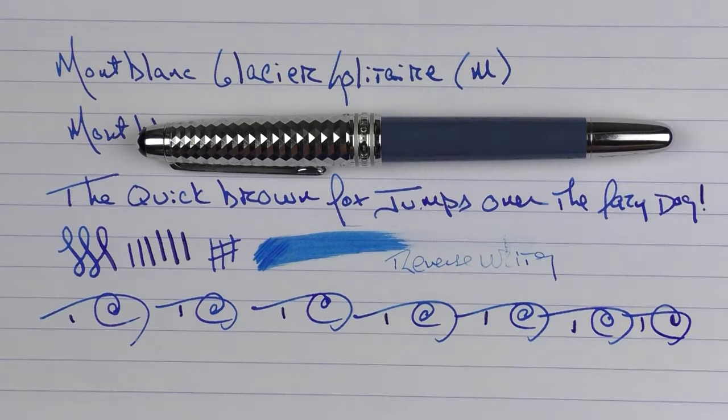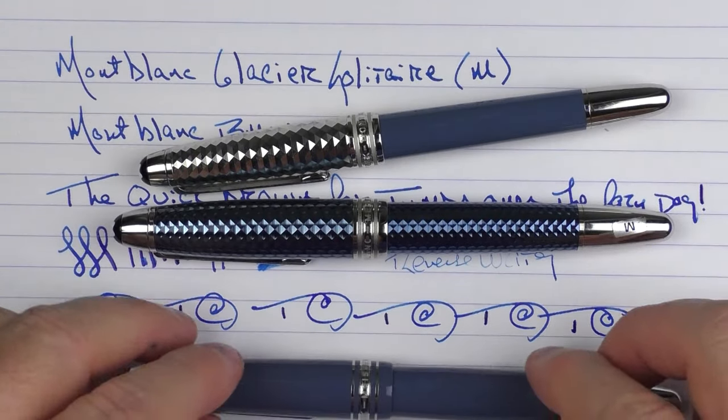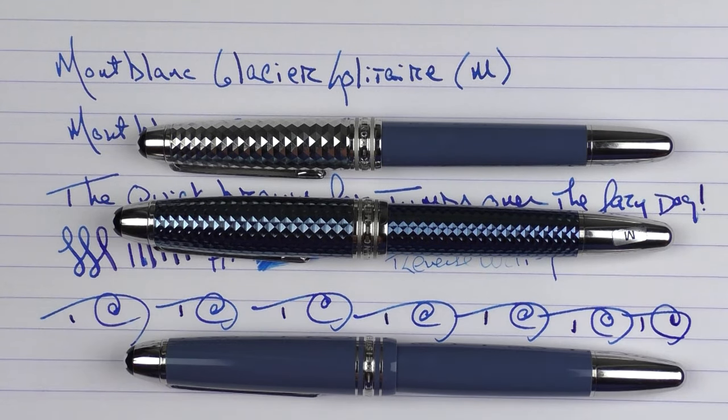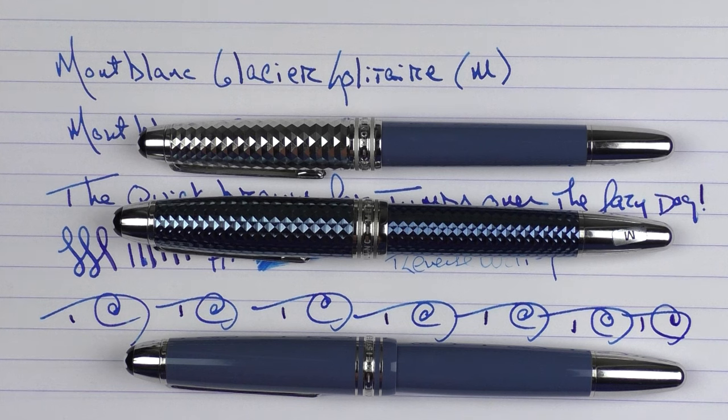So here we have three of the four pens in the Glacier series: the Dewey, the Solitaire, and the Legrand. If you are in the market for a Mont Blanc — they are luxury pens — but they do feel like luxury pens and they do a very good job, and the nibs are outstanding. Thanks again go out to Applebaum for providing these pens for review. I'll put a link in the notes below where you can check these pens out, as well as the white model that I didn't include here, on their website. Until next time, thanks for watching.